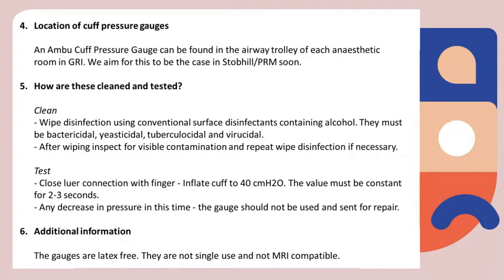You can find the manometers in the airway trolleys. Remember to clean it after every use, wiping it with alcohol-based disinfectants.